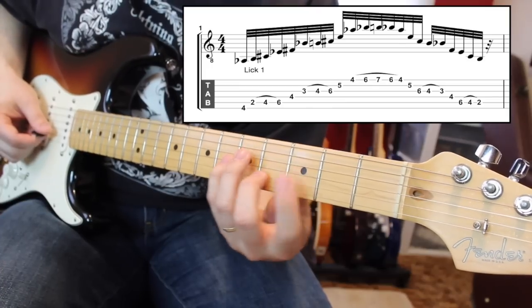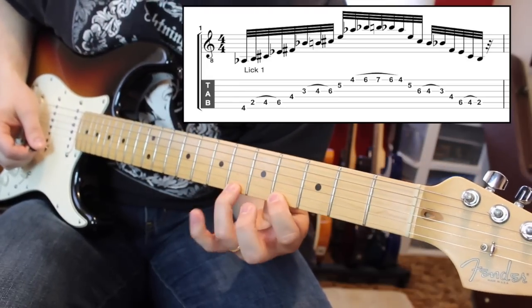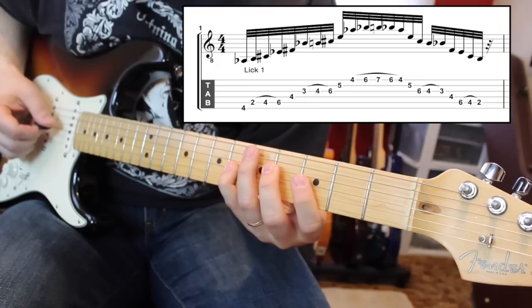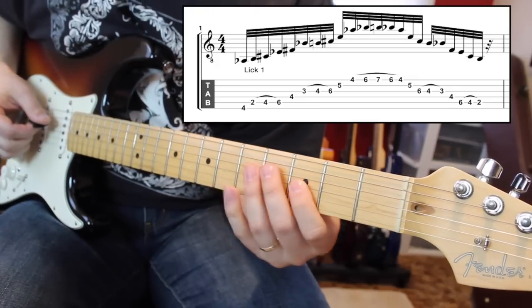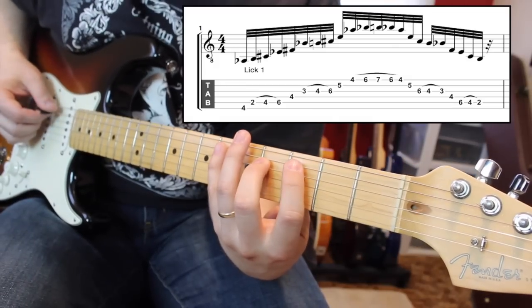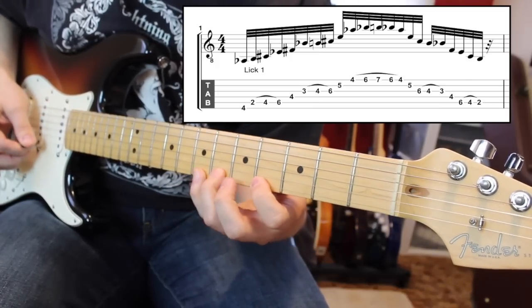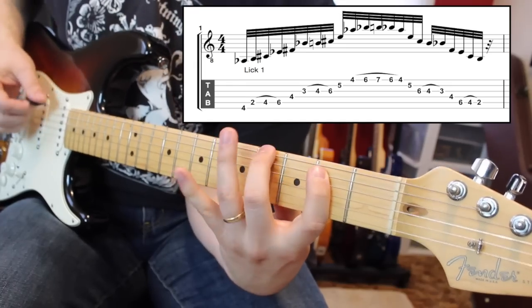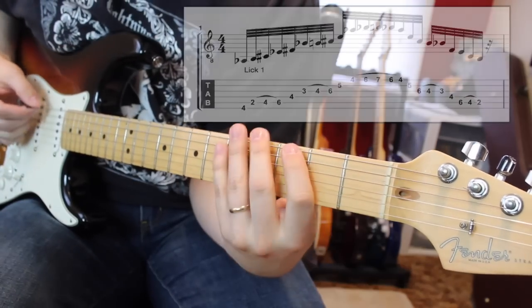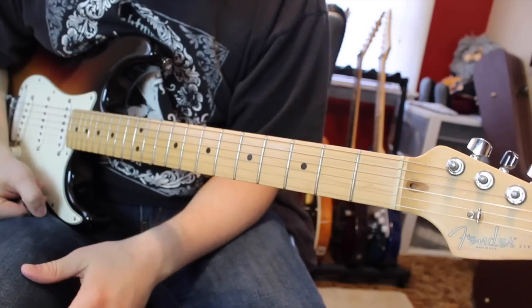Then we go to 4 on the D. Now on the G, we're going to play 3-4-6. We have to do a little bit of a position shift here because we're going to go to 5 with our middle finger on the B. Then we're going to go to the high E string and it's going to be 4-6-7. Then we descend the way that we came: 6-4-5, then we go to the G which is 6-4-3. Then it's that 4 on the D, then the A string is 6-4-2, and then 4 on the low E. This one really trips my fingers up playing it slow — it's one of those licks that's easier to play fast than slow, but it's important to be able to break that down and play it slower. So that is that one.